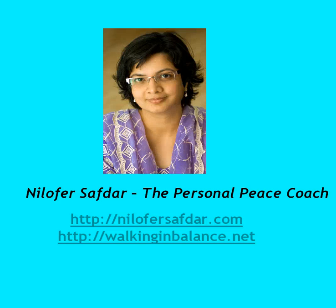Hello, my name is Nilofar Safdar and I help people to find peace of mind. Today I'm going to teach you a very simple technique which can help you to find peace of mind very fast.